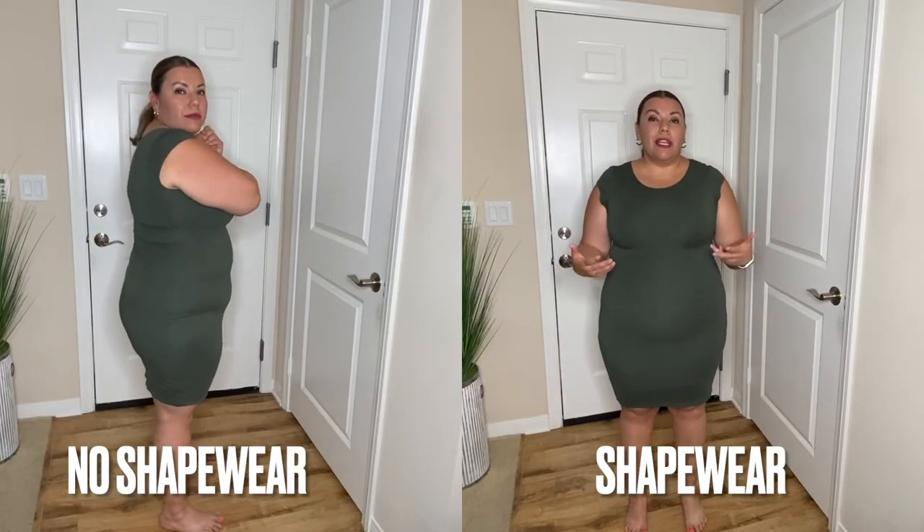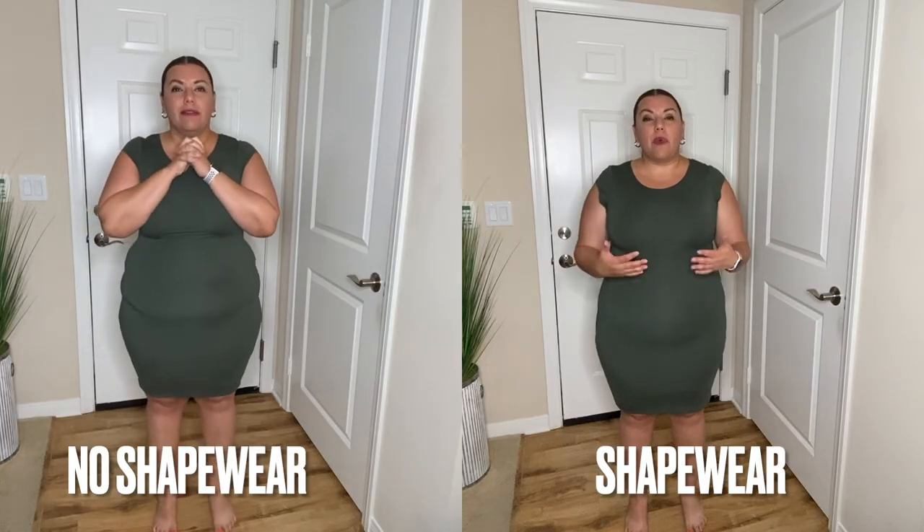I'm also showing this in a green dress so you can see it a little better, because with black it's sometimes hard to see the difference. Usually with lighter colors you can see your curves more. I hope you like these shapewears — if you like any of them they will be linked below. They are from Amazon and range in price anywhere between $23 up to about $50 or $60.